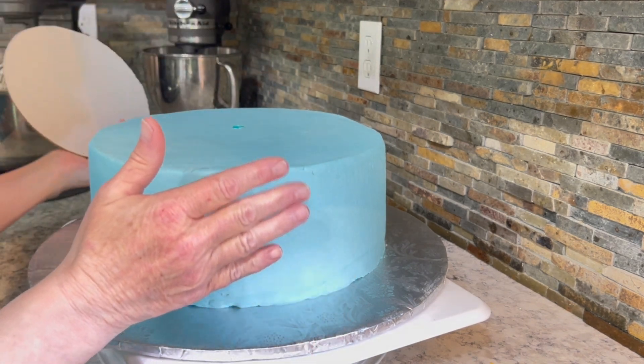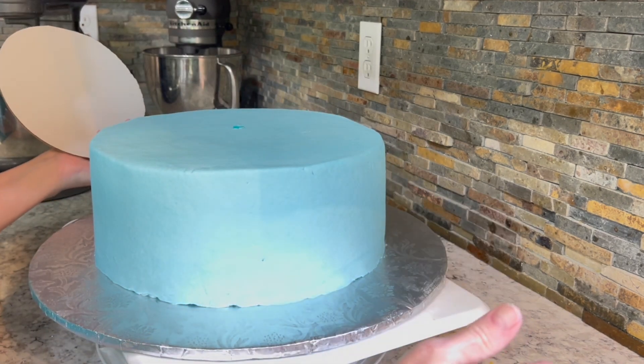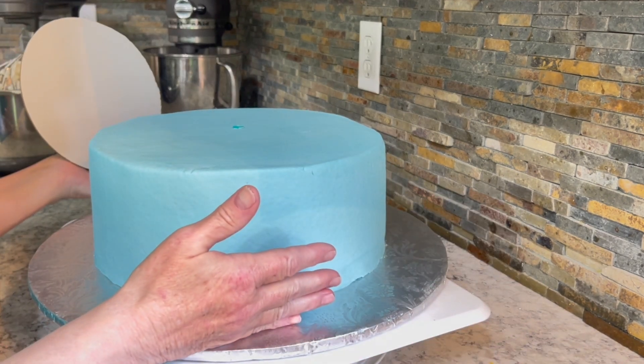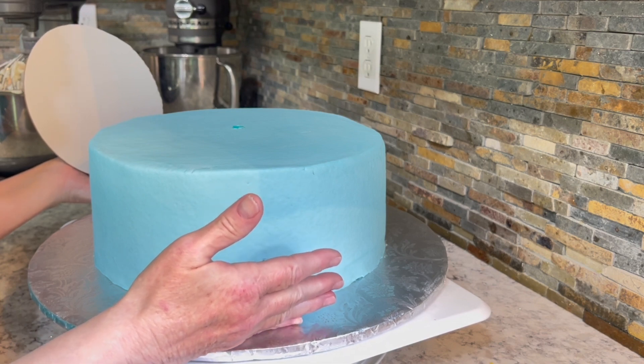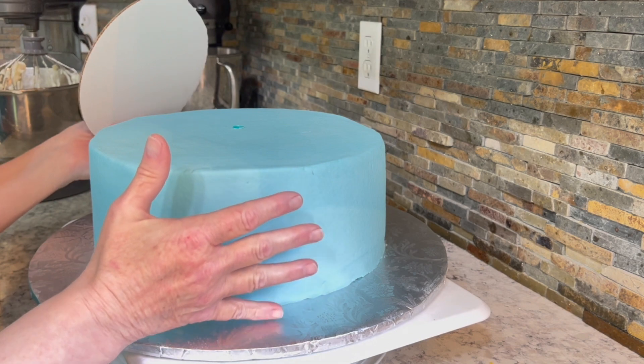So what you do is you ice your cake, then go put it in the fridge while you work on the next layer. Let it be in there a little bit — half an hour or an hour — and then you bring it out to dowel it. So I've got a very cold cake here.